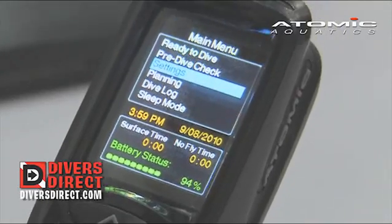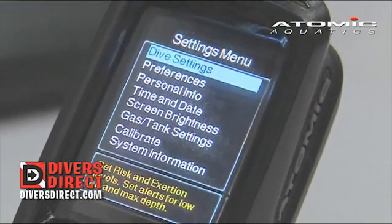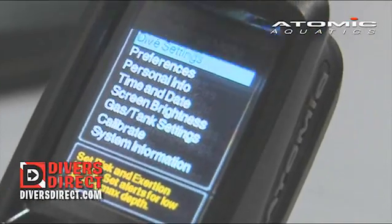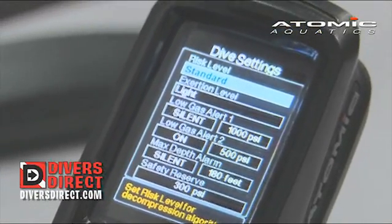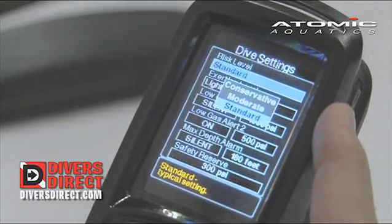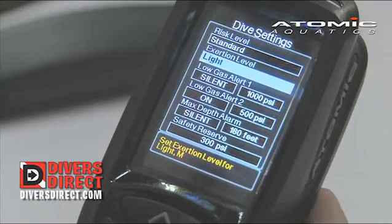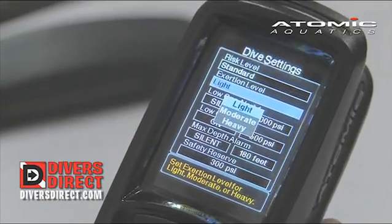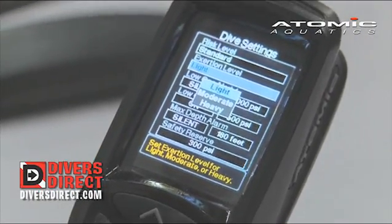Now we're going to go down to the settings button. Entering the settings button gives us a menu of choices. Our first choice is to enter dive settings. Under dive settings, we're going to be able to set our risk level: risk conservative, moderate which is more conservative, and conservative being the most conservative. We can also set the exertion level — whether our dive is going to be a light fun dive, a little bit more moderate work, or heavy work.